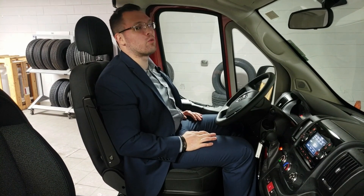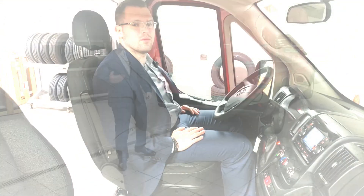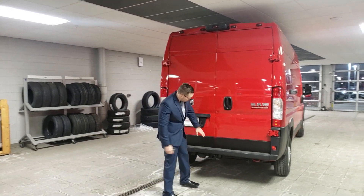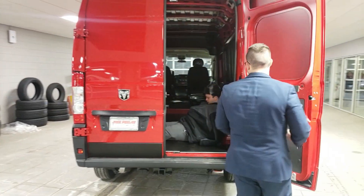The back is really cool — the doors open up 260 degrees. You have a loading floor height of 21 inches. The tow hook is right there when you open the doors, and the doors fold flat for a full 260 degrees.